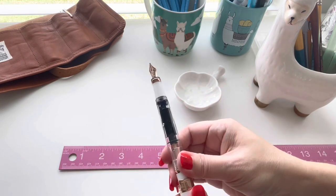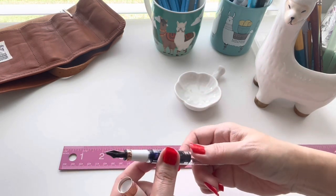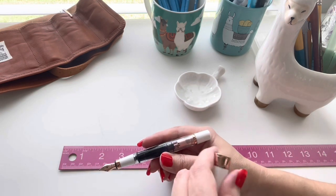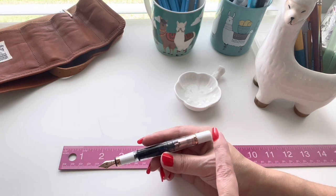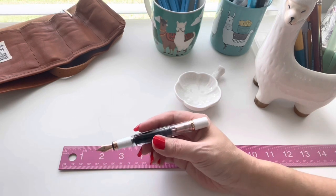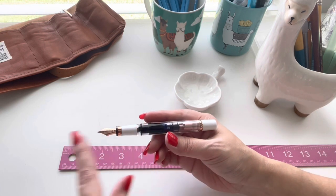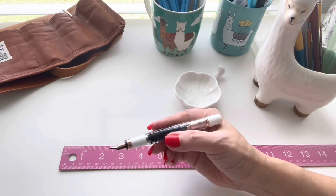This is where it gets tricky — if you post it you have to be careful not to twist this part. I guess that's probably why they make it so we don't post it, because if you twist it your ink can bubble out.